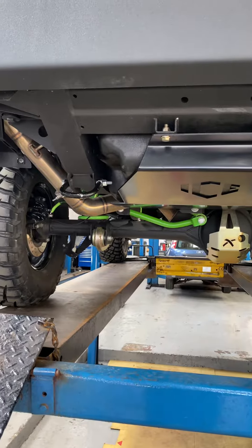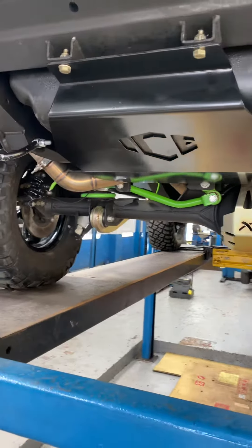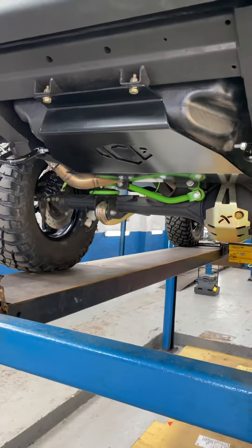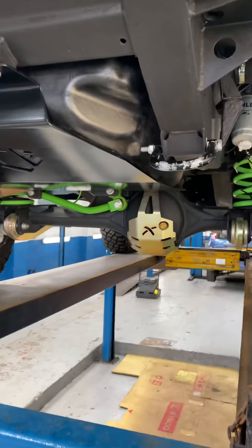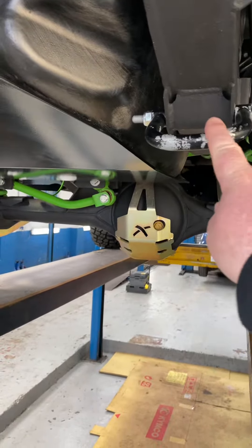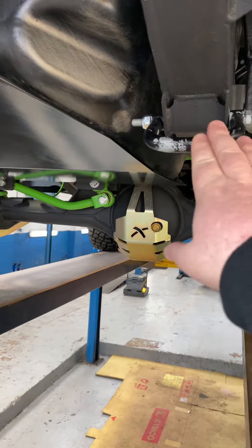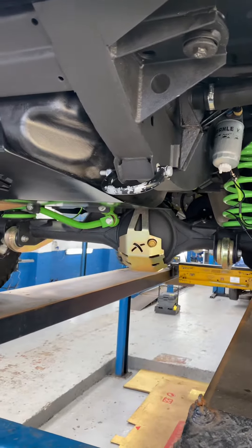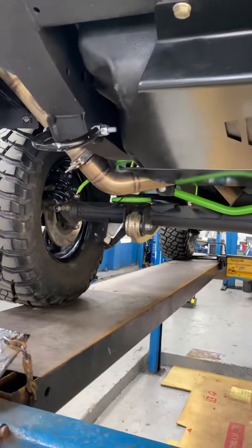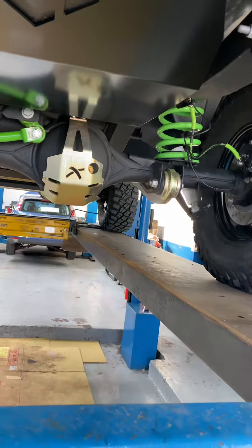Sorry, as a follow-on from the previous video, we forgot about the underneath. Bear with us because there's things still missing. We put these on just to go leaning and give them a quick blast because there was no recovery points. And you can see they've gone a bit scabby with the paint, but that's all going to get sorted out. That was just to get us down to the starter — we didn't want to go to the starter with no recovery points just in case.